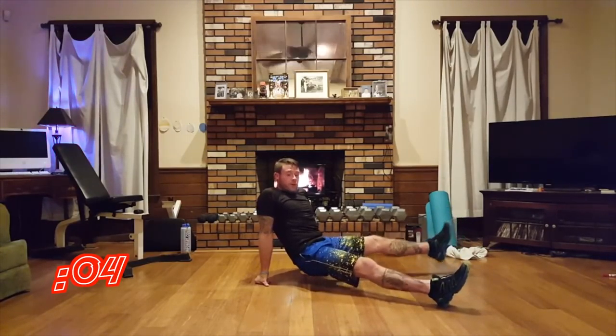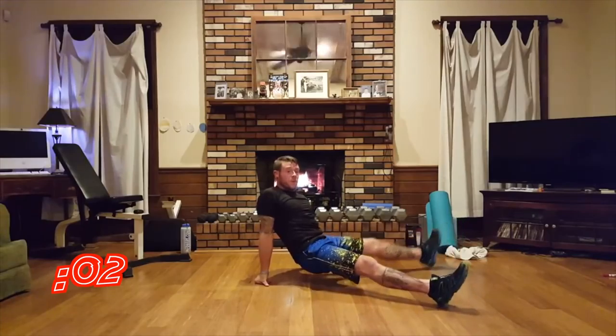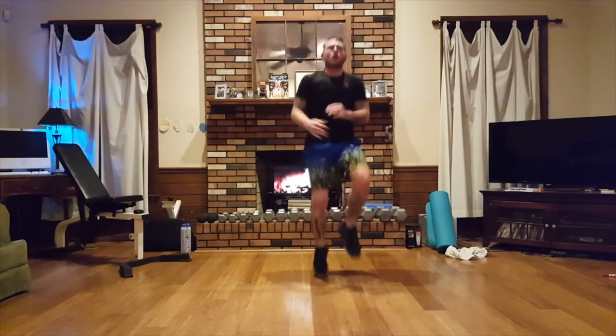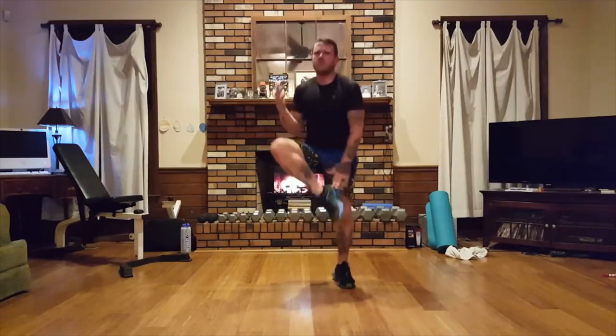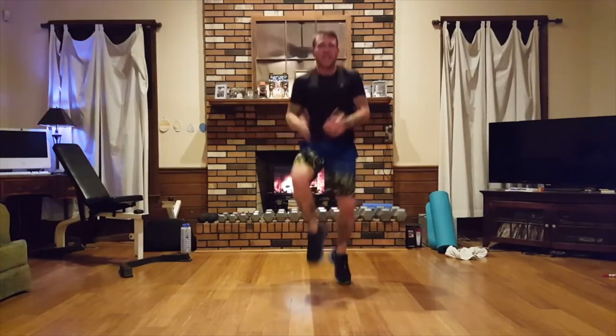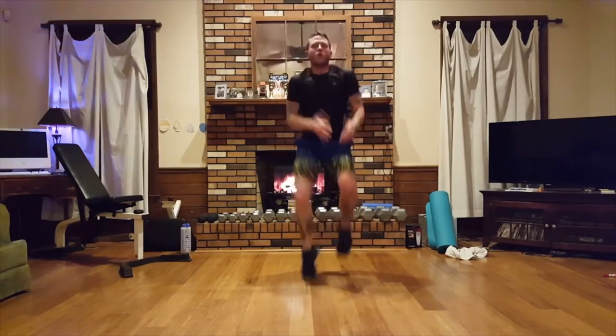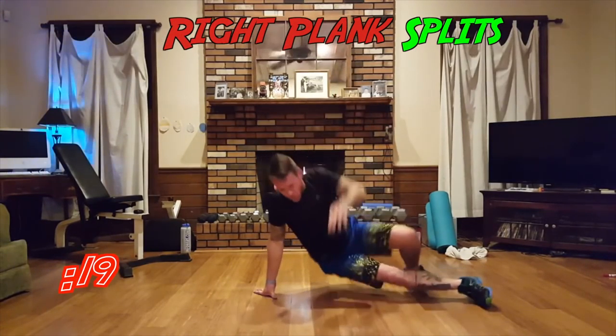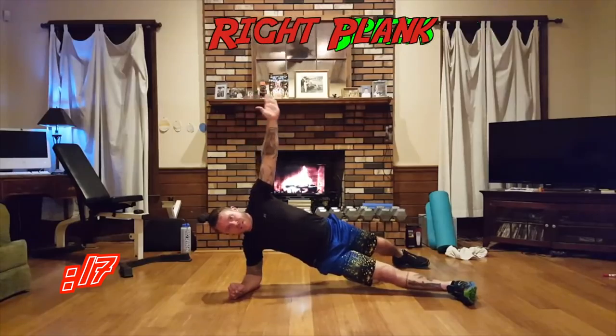Five, four, three, two, one. Guys, we got three more moves left — let's push this thing! We're going down on the right, side split.